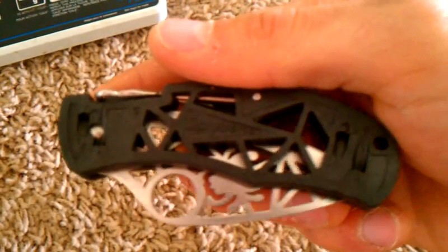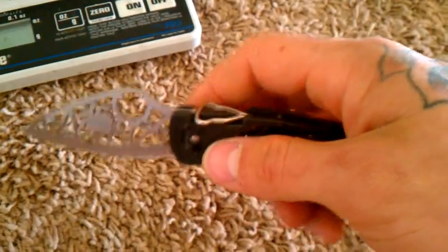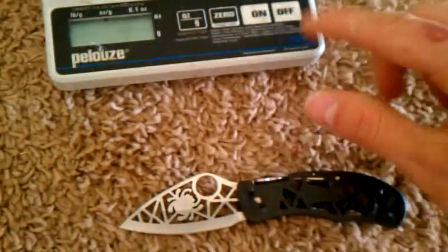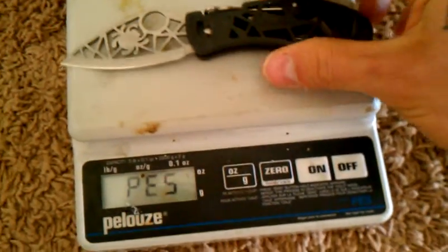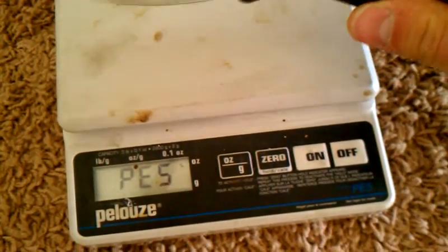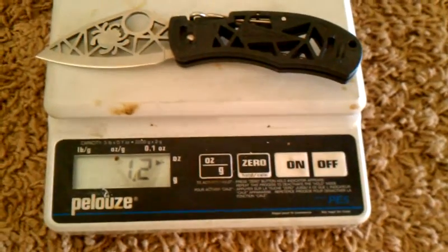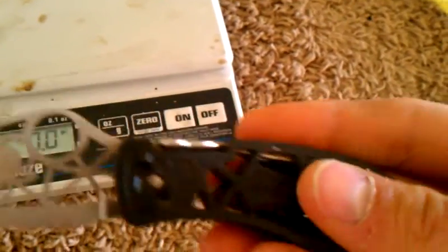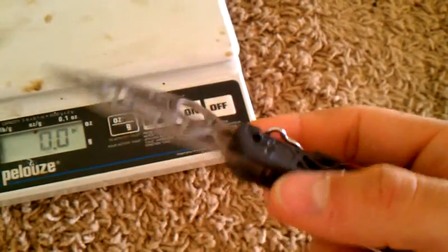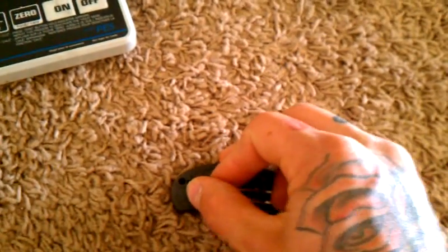Spyderco overall — really cool knife, came real sharp out of the box, extremely light. Something that's amazing: one point two ounces. That's because the handle is made out of some type of plastic. This is definitely something you probably don't want to use if you have it — I mean, you could use it for little things — but they are extremely collectible.